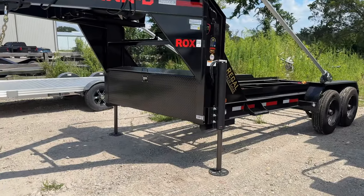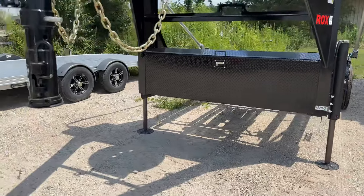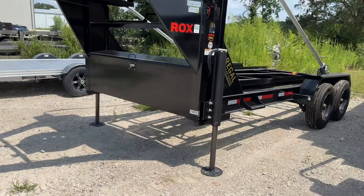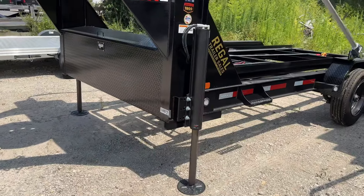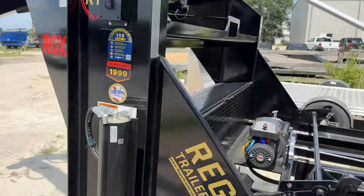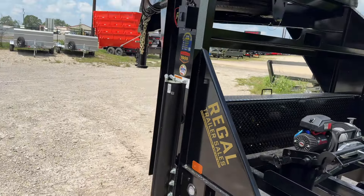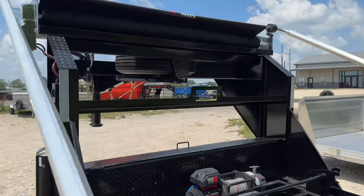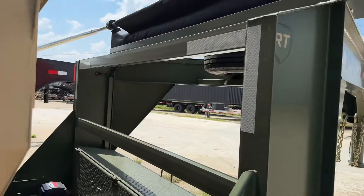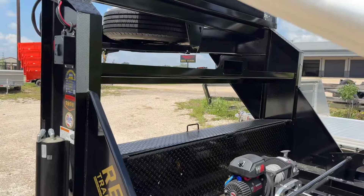First off, one of the things we noticed from customers is that they love the hydraulic jacks, so we've made it a standard thing on the Max D trailers on the roll-off packages to always include the hydraulic jacks upgrade — it's one of the things most people wanted on their trailers. One of the main things Max D changed is the neck itself. It still has the IB neck, but instead of having the three-inch channels holding it in the back like the Army Green has, they opted for something different.